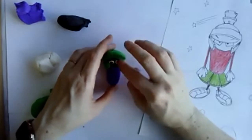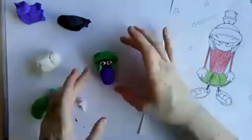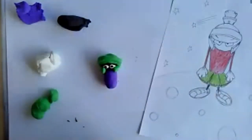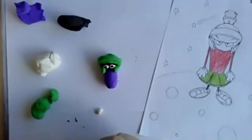Megan said tentacles — yes, definitely tentacles! I still have to do the brush on the top of Marvin's head. I don't have yellow, but I could just use white.